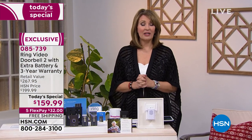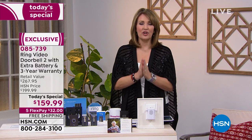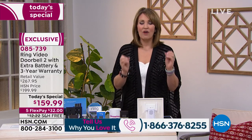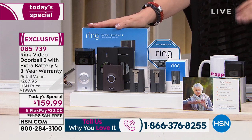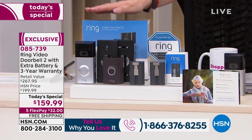If you own Ring, please call us at 1-866-376-8255 — Lori Leland and I would love to chat and hear your experiences. For $159, I want to explain what you get: this is the Ring 2, their newest and latest version. Anywhere else you go right now, just the Ring on its own sells for $199.